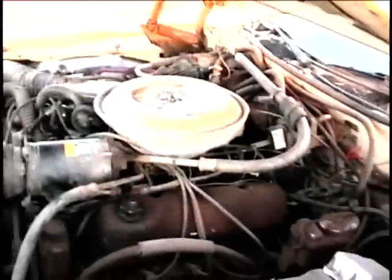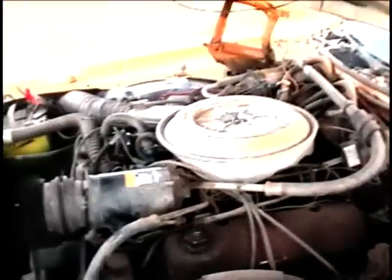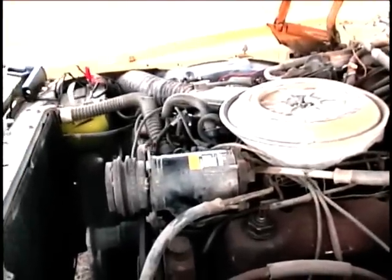Now I'll demonstrate the engine start-up. You barely have to flick the key and it comes on. It sounds good. Looks like it's running smoothly.